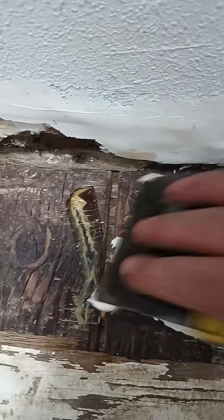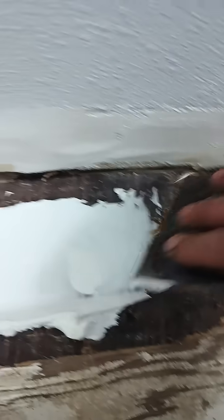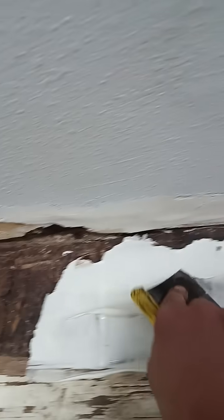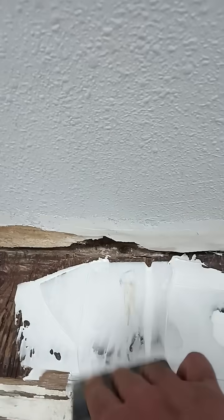I'm going to use a steel spatula to spread it in, and I'll do another short tomorrow after it hardens up. I think this is probably the best way to do it — waterproof. That's what they use on wooden boats. So more to come. Thanks for watching.